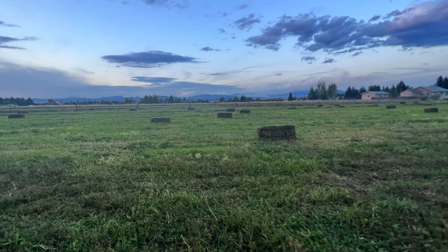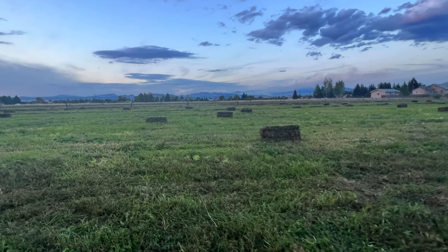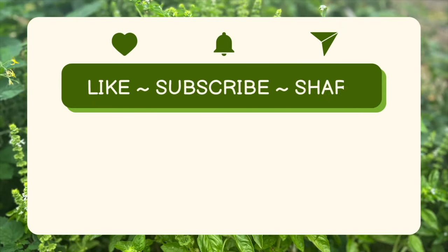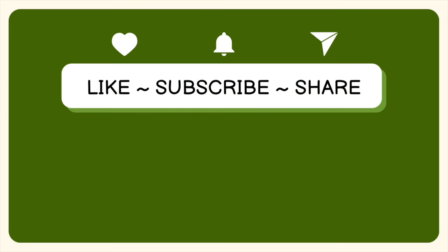Even with all of that said, we will probably still press on with a portion of the field because using the land for something is better than nothing in our eyes. We just wanted to share just how much goes into a bale of hay and how at this point we have not experienced any profit when all expenses are considered for growing a small hay field. Thanks for watching this video. If you found this interesting, please consider liking and subscribing.